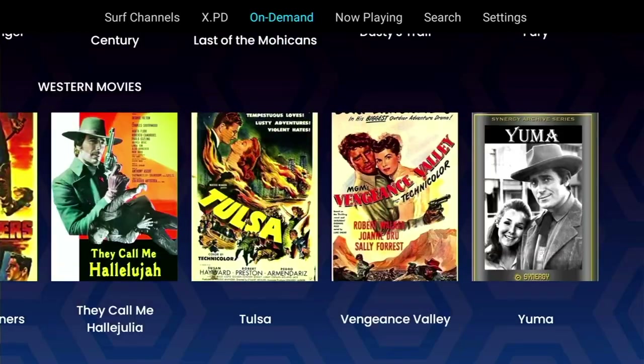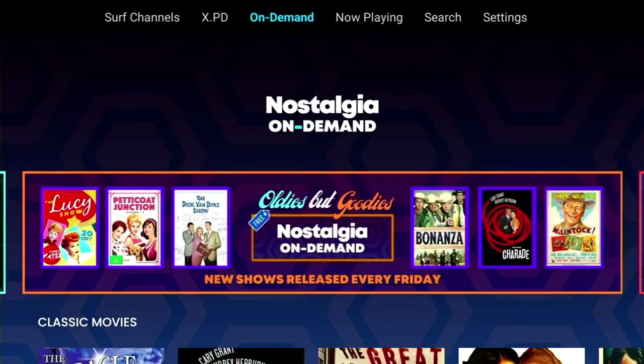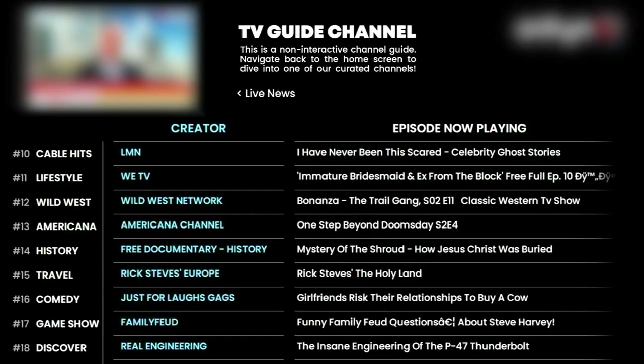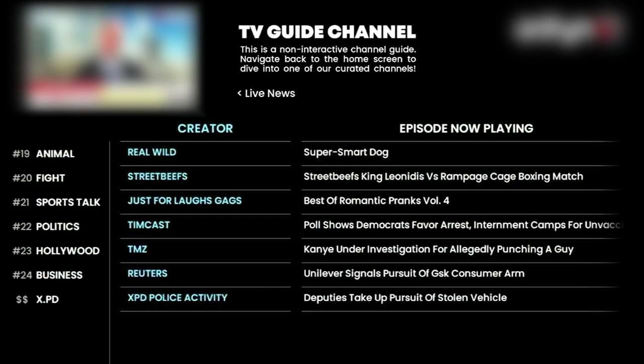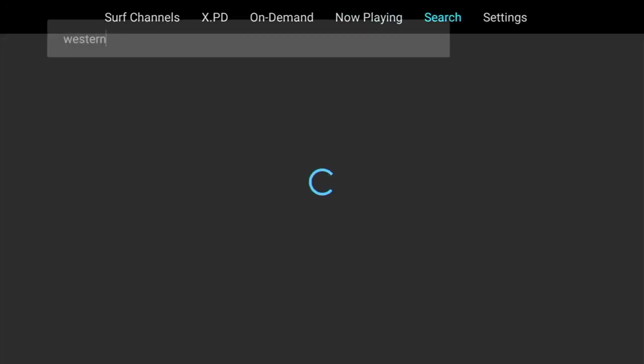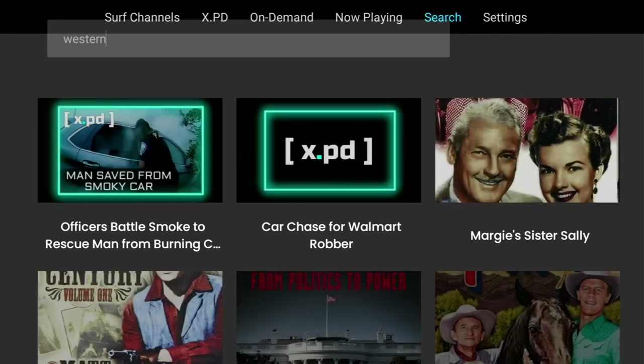Now to some of the features you get with this app. You get an EPG - electronic program guide. It's more of a static screenshot of what's currently on each channel. It doesn't do anything more than that as it's a non-interactive guide, and you can't really see what's on in the future. It's available under Now Playing in the top menu. The other welcome feature is the ability to search for programs - just head over to Search in the toolbar and enter your search.